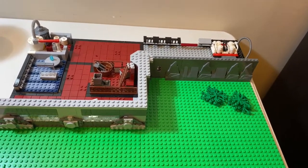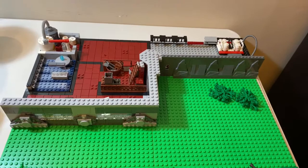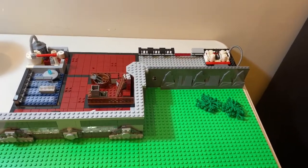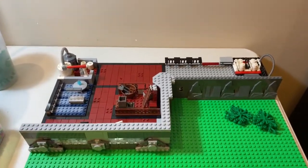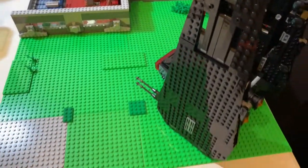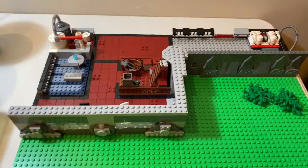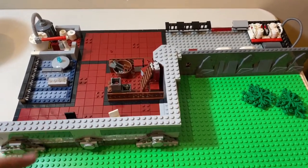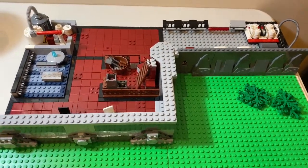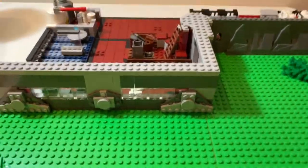Hello everybody, I'm Sulekelbrix and welcome back to another LEGO video. Today's video is going to be quite short as I just want to give you an update on what I've been building for my new LEGO Star Wars MOC, which is about the First Order. This is basically the MOC for now. I haven't started building any of the terrain but I've nearly completed the resistance base, so I'm just gonna give you a quick overview.